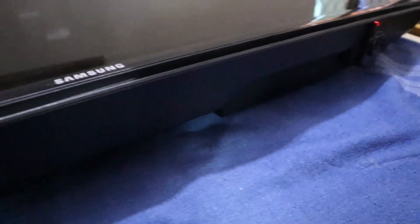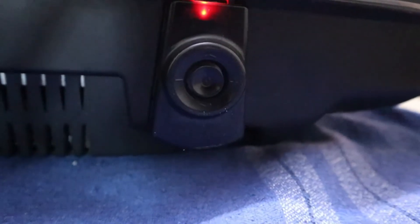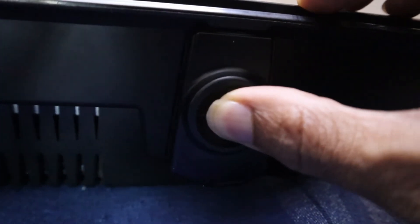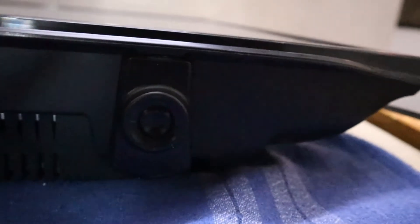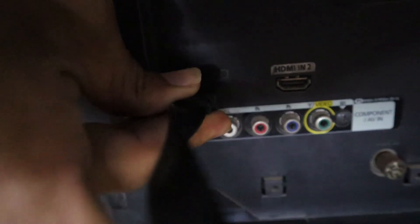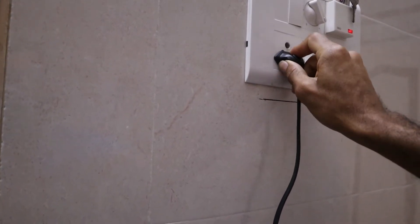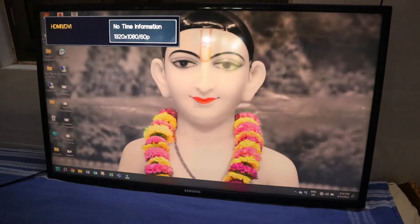Next, unplug the TV power cable from the power socket or power source. After removing all the cables and the power cable, hold the power button or the reset button on your TV for 30 seconds, then release the button. Reconnect your laptop or any device with your TV using an HDMI cable, then connect your TV to the power source. This should solve your problem.